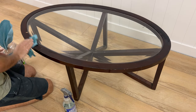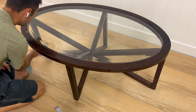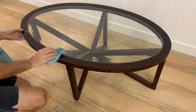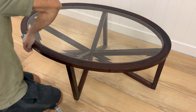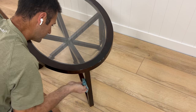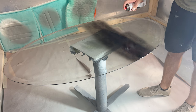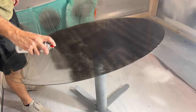Hi everyone, it's Adam with Milo's Restoration, and today I've got a furniture flipping video for you. It's going to be a little bit different from the normal ones I do — I'm experimenting with this. I found this cheap coffee table, and it's just MDF. It only cost me a few dollars at a thrift store. I want to try a different glass effect using Krylon's Color Morph. I'm going to paint the table base black sapphire and do a blue-purple color morph on the glass. If that's interesting to you, keep watching.